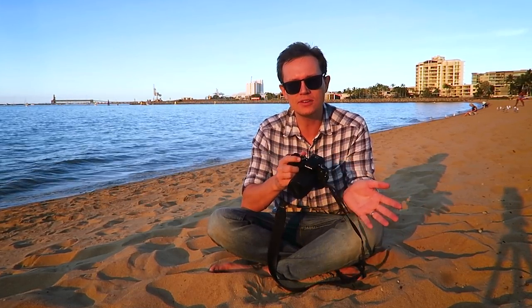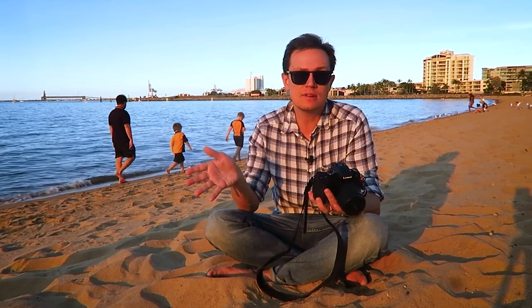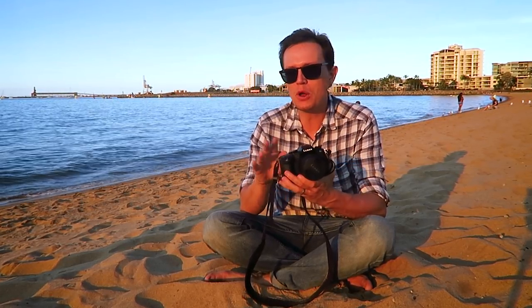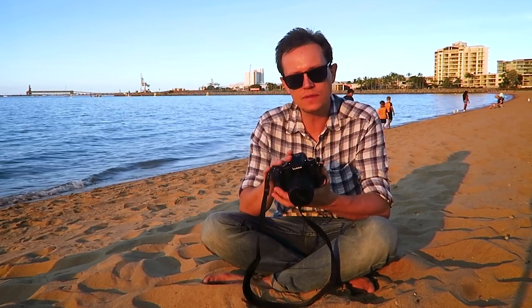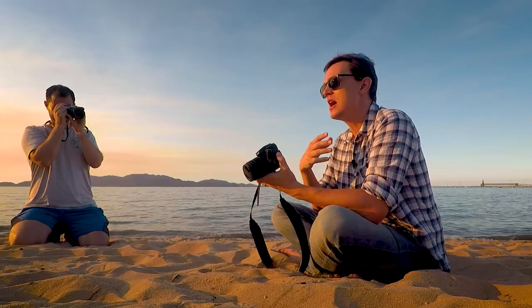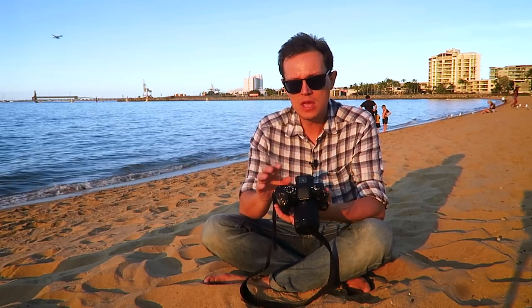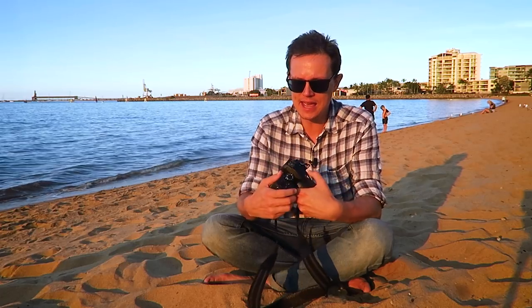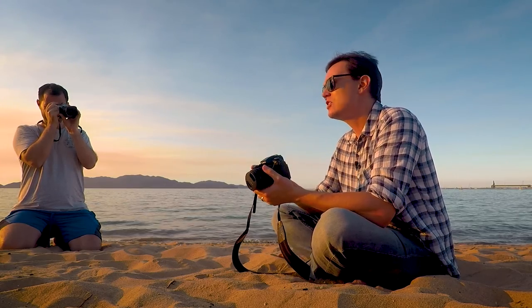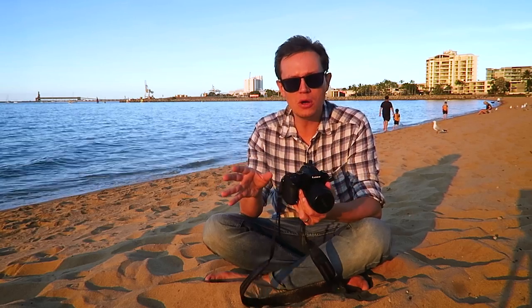So why am I getting rid of this camera and returning to Canon DSLRs, especially when so many video creators are going to Panasonic or Sony mirrorless cameras? It's no great surprise: the autofocus on this camera is not good for video. I just can't trust it. I come from Canon and I've been spoilt with dual pixel AF. Sony people have very good phase detect for video as well, but this camera uses contrast-only autofocus — very quick for photography point to point, but for video the continuous autofocus and tracking just isn't there. I've tried all the modes and haven't really noticed much difference between any of them.